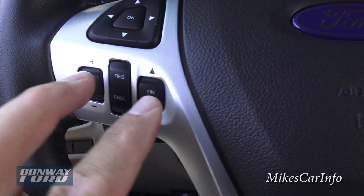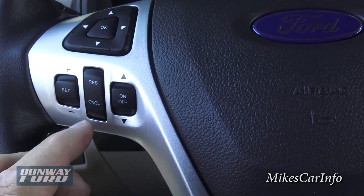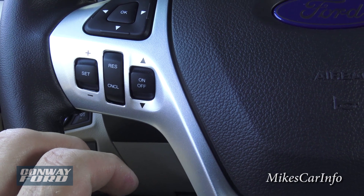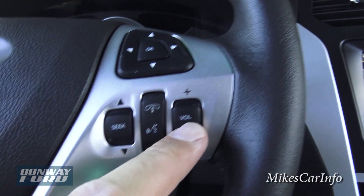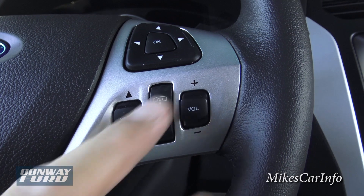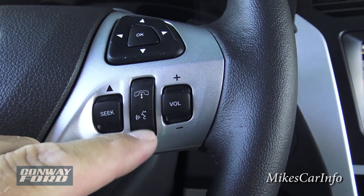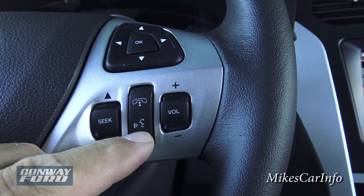On the steering wheel, this side has your cruise control — push it on, set your speed, adjust it, resume, or cancel. On the other side you have volume control for the radio — adjust up and down, seek through stations — and then phone controls: hang up, send and receive calls, and a voice recognition button.